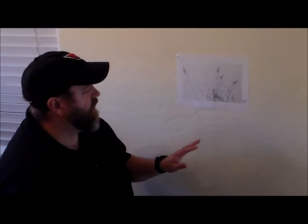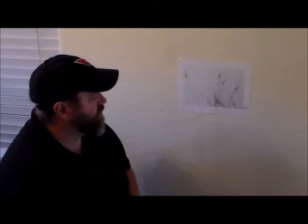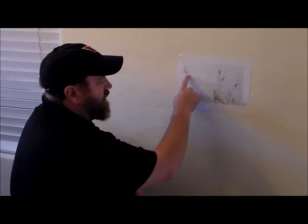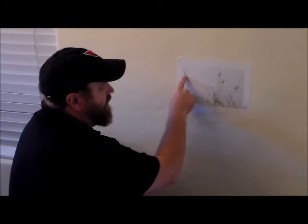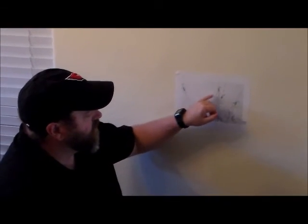We identified the droplets within our medium velocity impact spatter that we want to string to determine the area of origin. I measured each droplet's length and width, and using the formula from an earlier exercise, I determined the angle of impact for each one. I'll use those angles as I string these blood stains. I'm only going to demonstrate stringing two droplets, but you will string at least four droplets in your exercise.